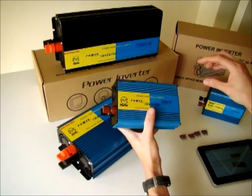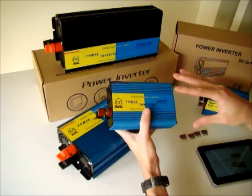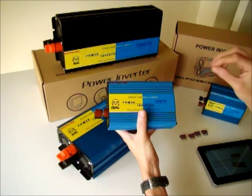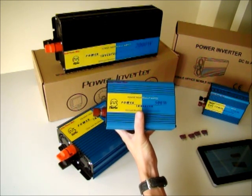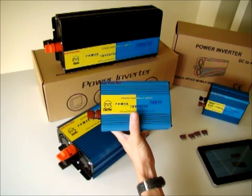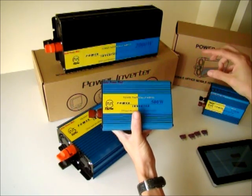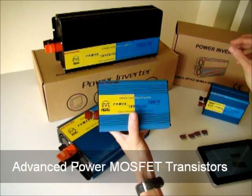Our inverter is not using the traditional kind of transistor or transformer to step up the voltage from 12V to 240 VAC, or 24V to 240 VAC. We don't use that because if you use that transformer technology, the efficiency will not reach more than 80%, so you will have a 20% power loss. What we do instead is use a very advanced MOSFET transistor to step up the voltage.